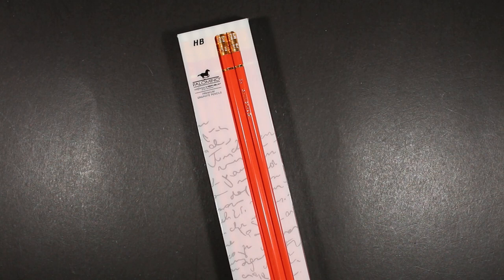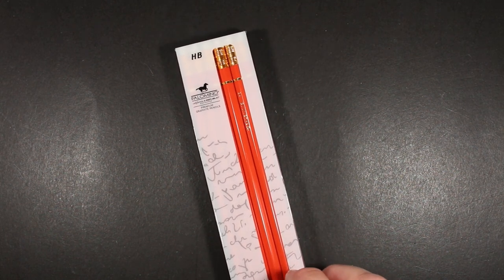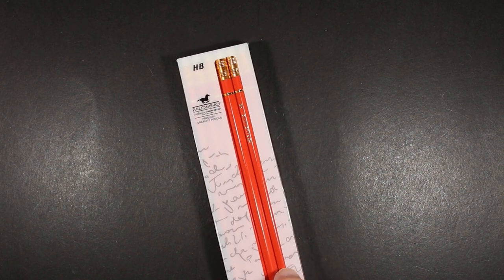Some of them are made here in the United States by Musgrave. And of course we know the association of Palomino with the Blackwing brand and the Blackwing series of pencils. But these are the Palomino Premiums, made for California Republic Stationers. They were available — and might still be — in orange and also in blue. I got the orange.